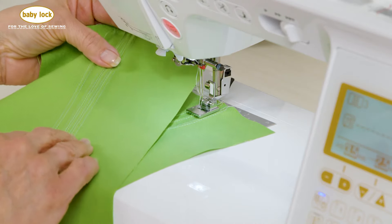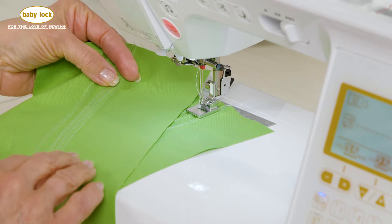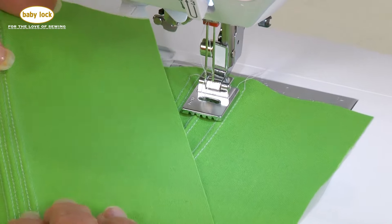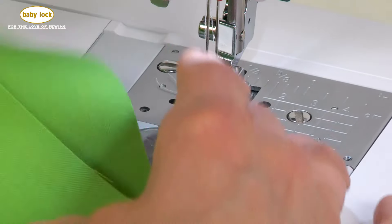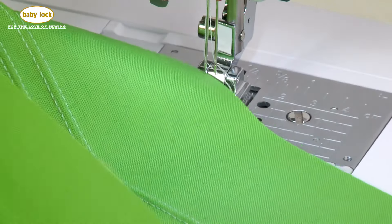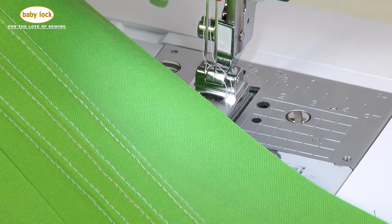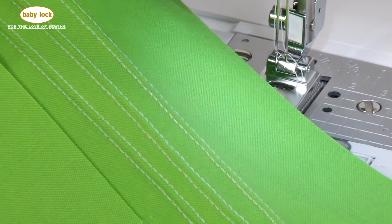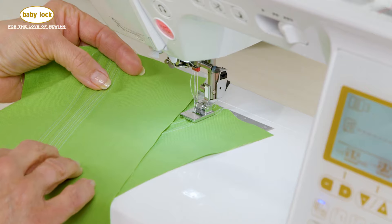For many people this is a technique they have a lot of interest in, and it's a great way to get familiar with twin needle stitching. This is definitely a foot that I like for heirloom sewing, and I've noticed as I look at ready-to-wear, it's cropping up more and more often. Now that you know how to do it, it's your chance to explore this technique on your own. You can find this foot and many other creative feet at your local Baby Lock retailer.